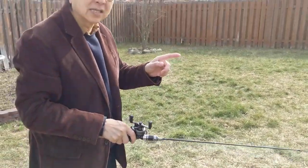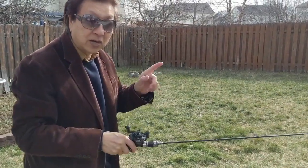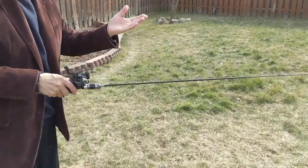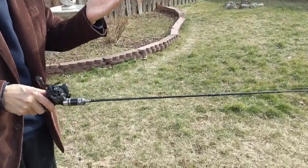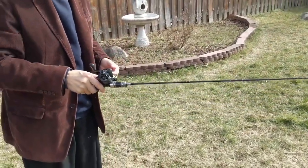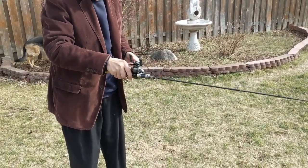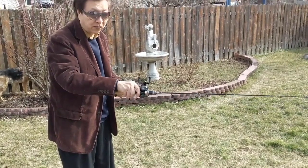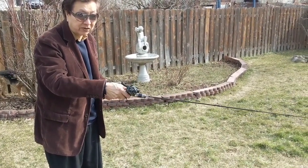What if I want to cast for a little longer distance? The best way to cast it — I've experimented with this many, many times and practiced. I think the best way is to actually tilt it a little bit to the side, 45 degrees.